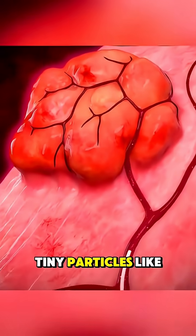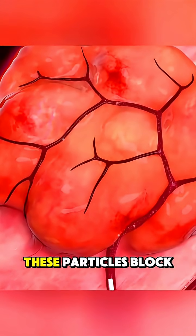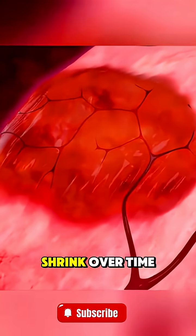Tiny particles, like grains of sand, are then injected through the catheter. These particles block the blood flow to the fibroids, causing them to shrink over time.